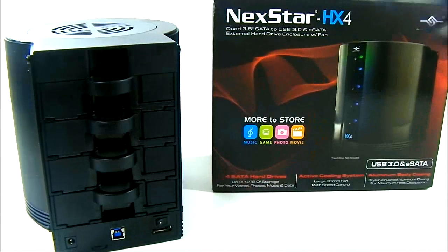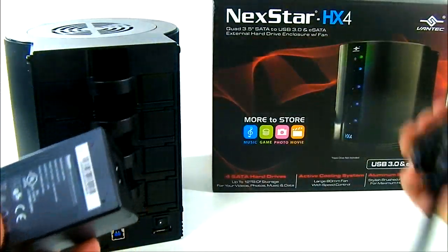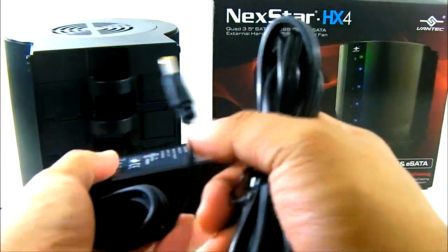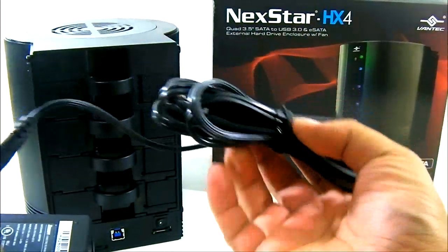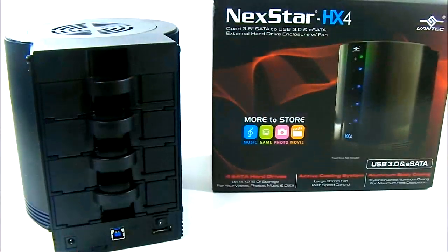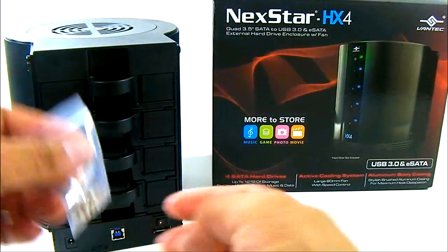Also included is the power adapter — a switching power adapter that comes in two pieces: the adapter itself that connects to the enclosure, and the plug that goes into your outlet. You also get the screws for installation.